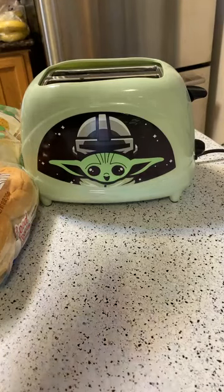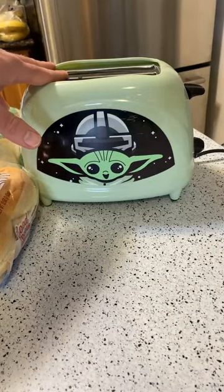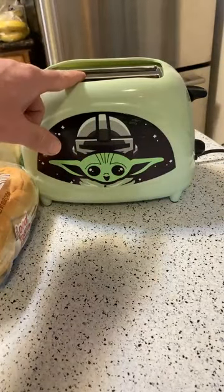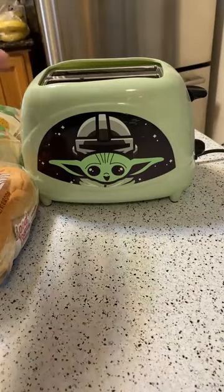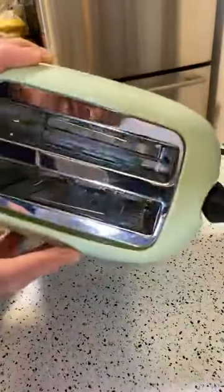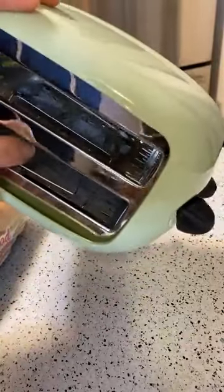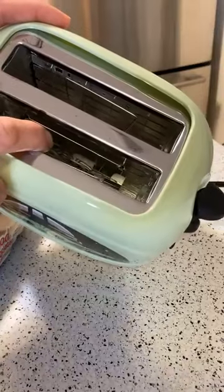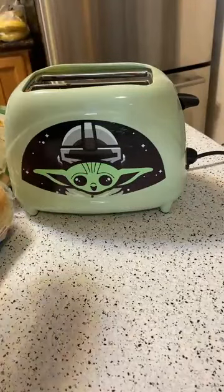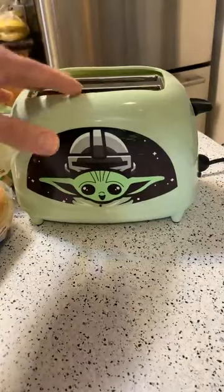Welcome everyone joining us. This is the Uncanny Brand Star Wars: The Mandalorian - The Child two-slice toaster, also known as the Baby Yoda toaster. It gets 4.1 out of 5 stars with 221 ratings on Amazon. It looked pretty cool and funny. Inside there's a little mold that creates the image of Baby Yoda, so if you're a fan of Star Wars or Baby Yoda, this may be the item for you.